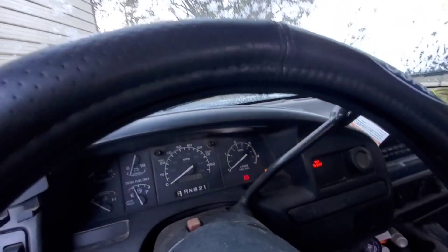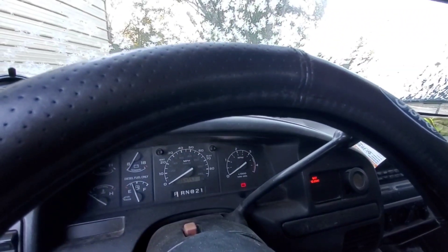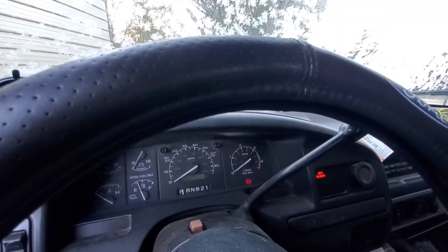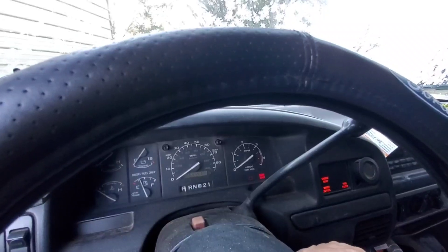This is why I recommend the e-fuel setup — because it's so much easier to start in the wintertime. She was not plugged in, I have not cycled the glow plugs, and this is the first cycle. There you go.